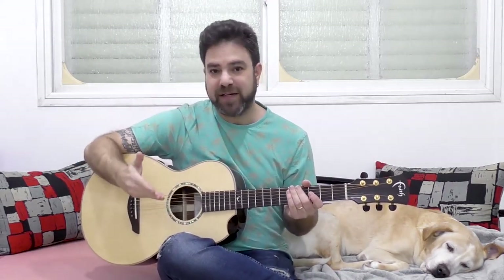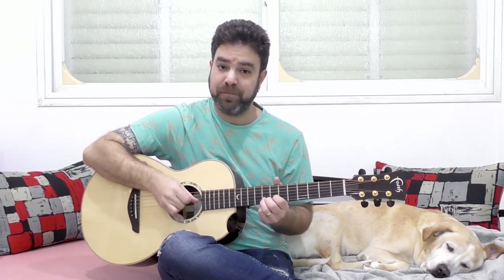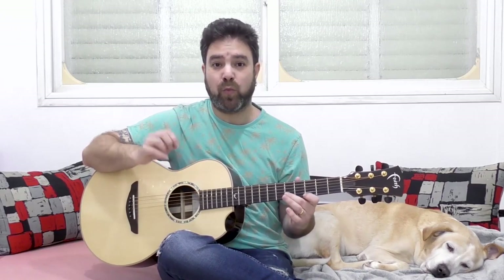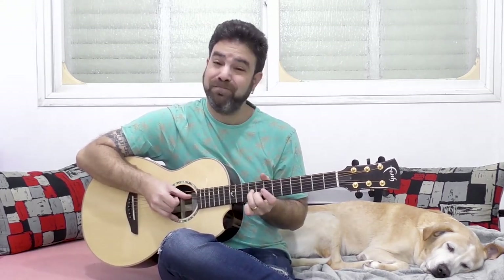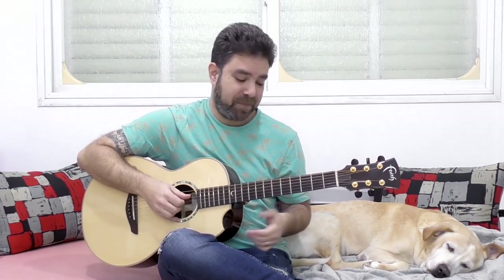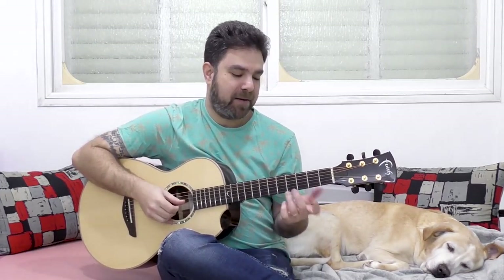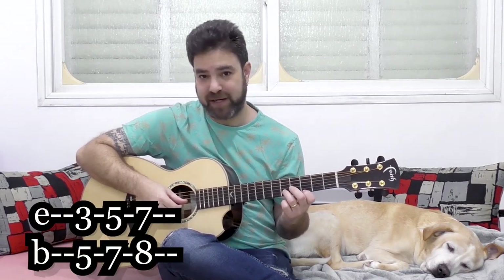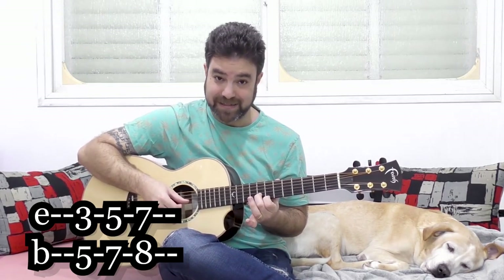The go-to harmony that everyone uses most of the time is the third harmony. If we have 5, 7, and 8 on the second string, it's gonna be two frets below or one fret below the note depending on the scale. So we harmonize it like this from above — that's the third harmony. It's a third but it has a different sound depending on direction. You have 3 and 5 on strings one and two, then 5 and 7, then 7 and 8.